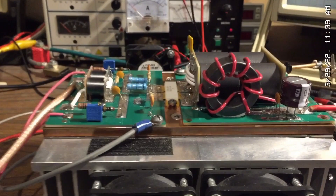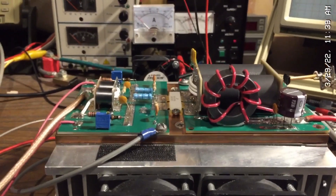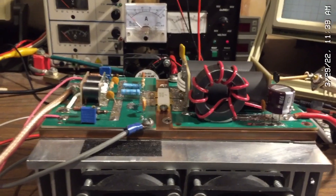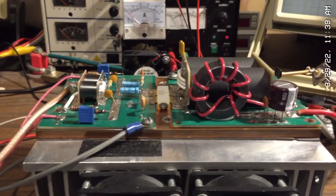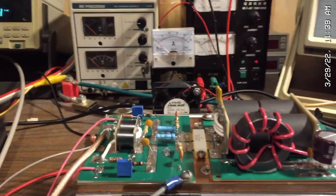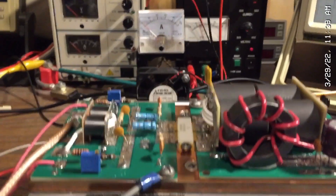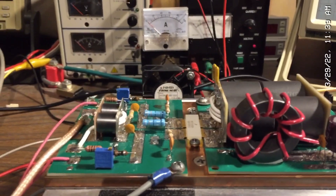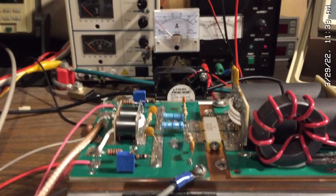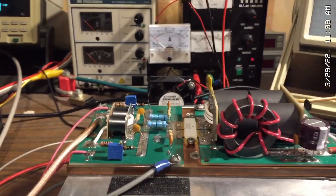I'll be listing these for sale. It will be $549 plus shipping at $19.95, and that's the complete price with the transistor. I'm no longer offering the heat spreaders. So that's the price of the board fully assembled, fully tuned, and fully tested. Thank you, RF man.